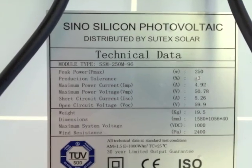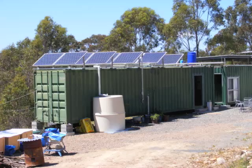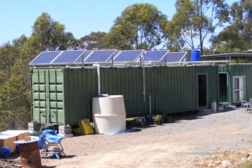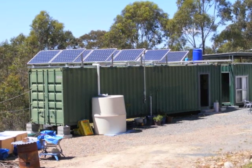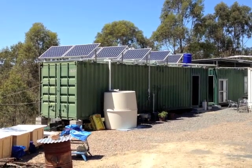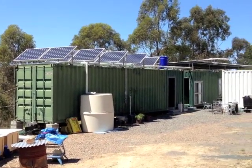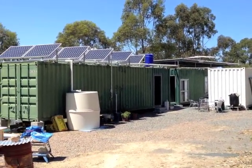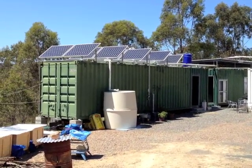Each of the panels is 250 watts. So with eight new panels, that gives me 2,000 watts of solar energy production. The next adventure will be wiring these panels through a solar controller. I'm really pleased with the way this is turning out. The container's starting to look a little bit contemporary.